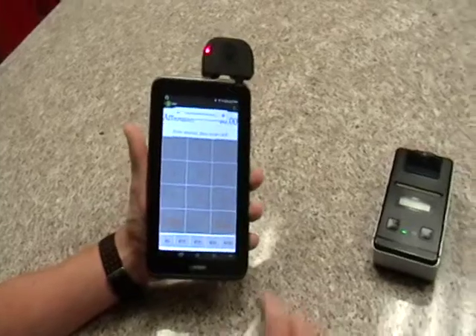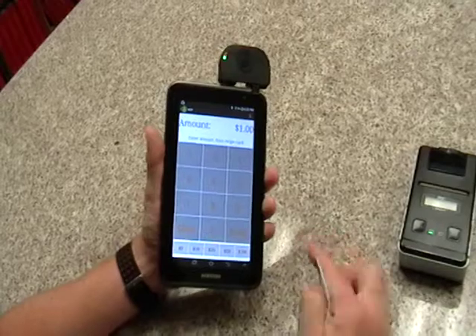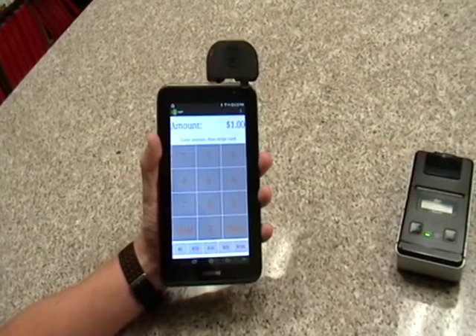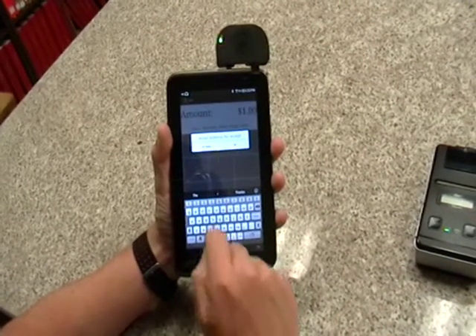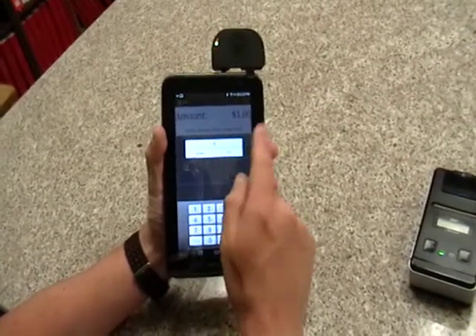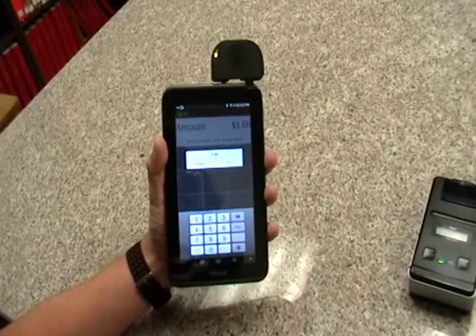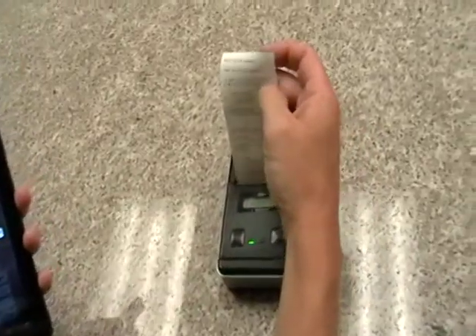Our custom application allows you to either use a pin pad entry to run a transaction. This is a sample of $1 and it'll prompt for an email receipt or a tip amount. You can either leave it blank or enter a tip amount of $1 or $1.50. It'll take any type of format. Hit OK and it'll print a receipt.